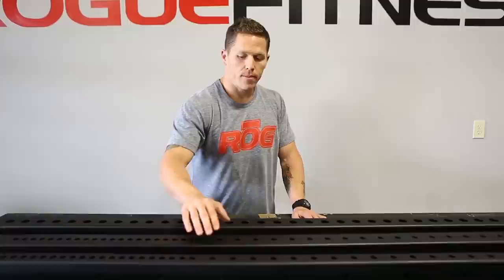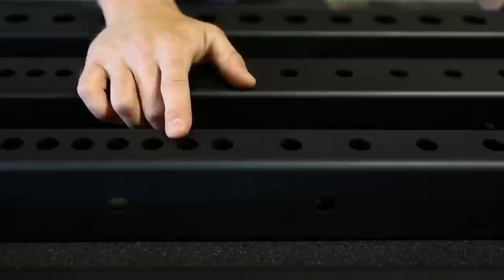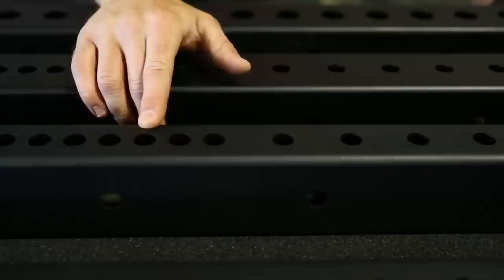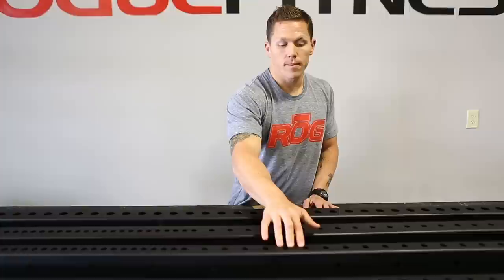Next, we've got our most popular and kind of the standard — that's our Infinity Series. The Infinity Series is 2 inch by 3 inch 11 gauge steel with 5 eighth inch holes and hardware. Through the bench region, we have 1 inch holes on center, also laser cut. In the squat area, we've got 2 inch on center holes. This is the Infinity Series.